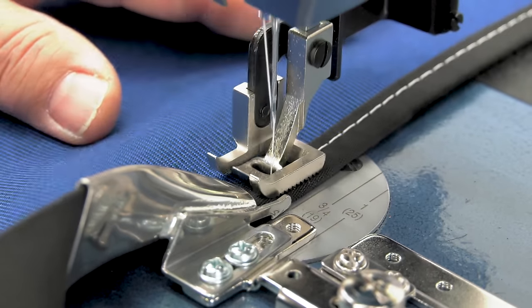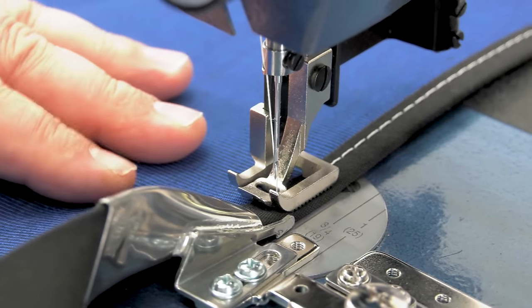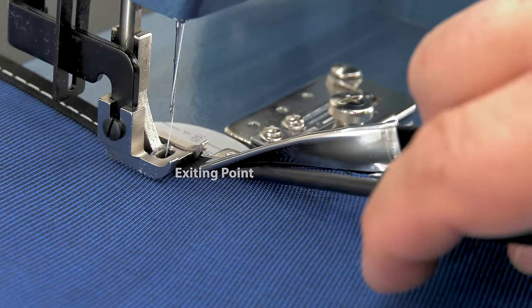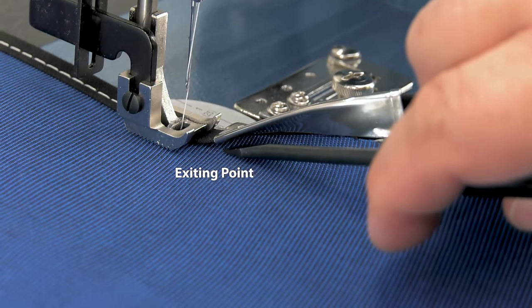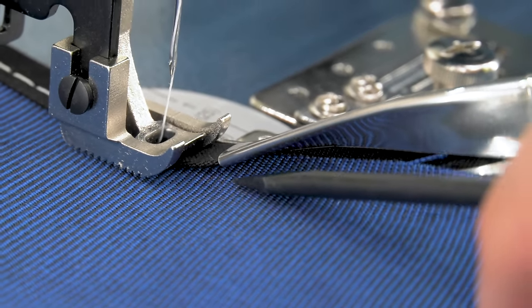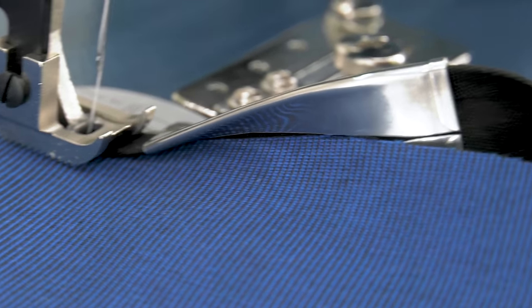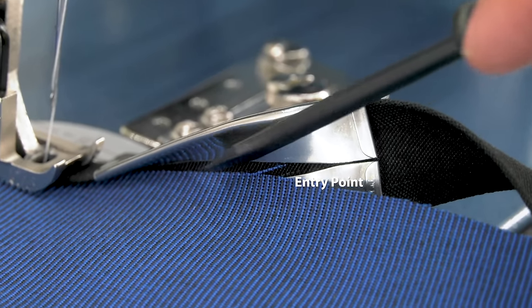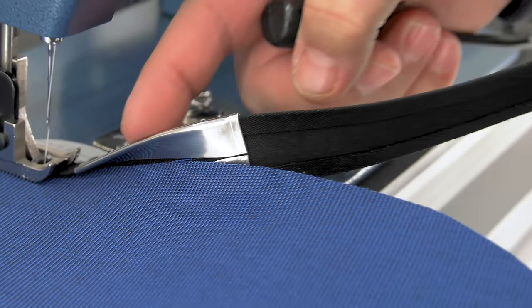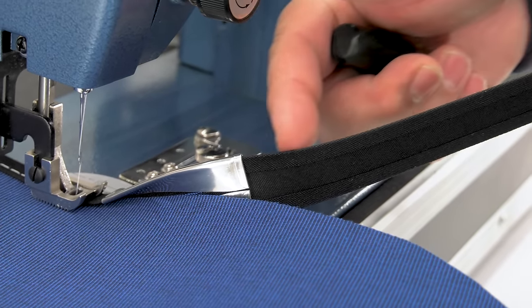As you feed the fabric assembly into the binder, you need to be assured that the fabric is pushed well up into the mouth or the exiting point of the binder. Many sewers concentrate on the entry point of the binding — towards the back of the binder — making sure the fabric is pushed up there, but that is incorrect. The entry point of the binder is canted or tilted so that the binding feeds into the binder without kinking.